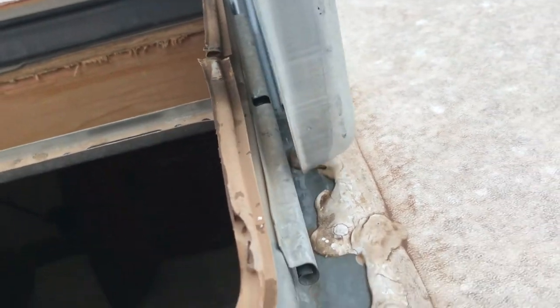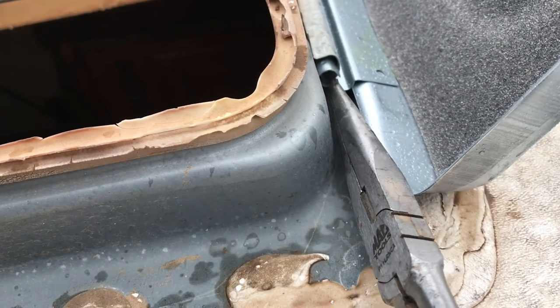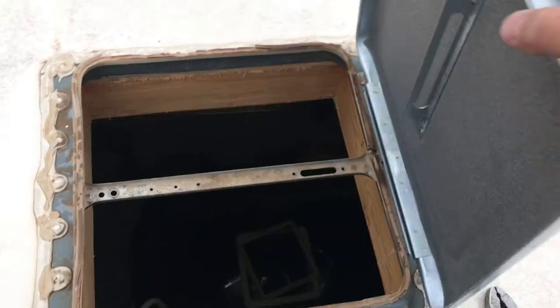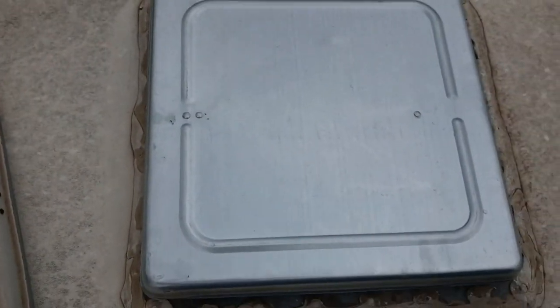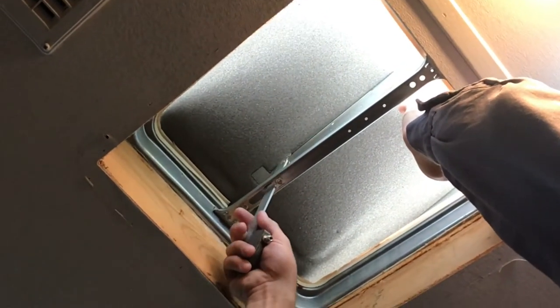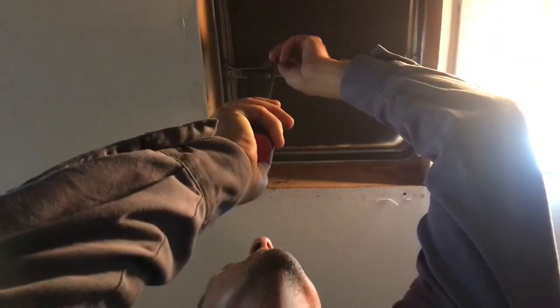Now all you have to do is grab the new lid, slide it back into the hinge, and bend the tabs so they will not slide back out of the hinge. Make sure you bend that tab on both sides of the lid, then close it, go back inside, grab your crank handle mechanism, slide it back up into place, attach it to the lid, then put your screws back in.